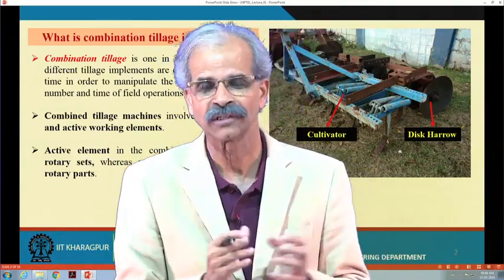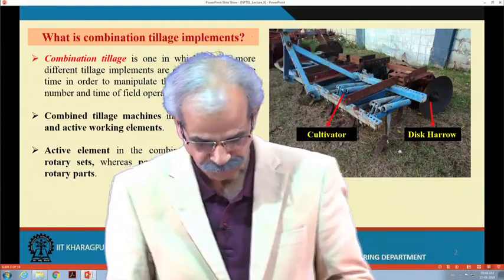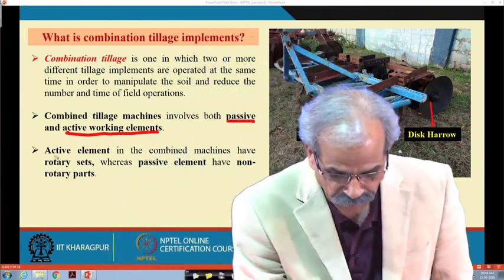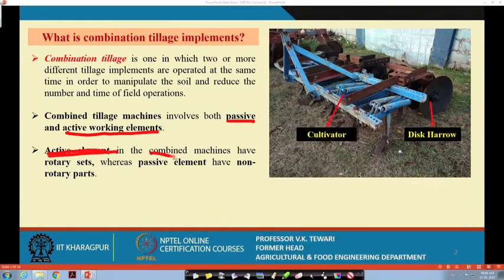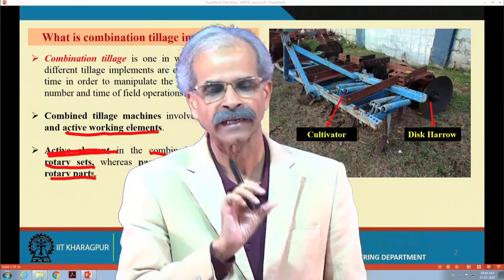Generally, when we are talking of such combination tillage, all implements will be attached behind the tractor. This could be of two types: mainly passive or active. Active elements in the combined machine have rotary sets, and passive elements have non-rotary parts. So, if both implements are passive — non-rotary — that will be called passive-passive. If one is rotary and the other is not, we will call it an active-passive type of implement.